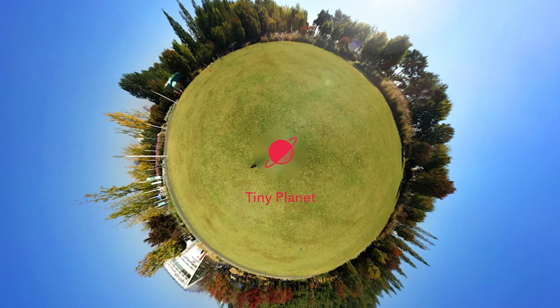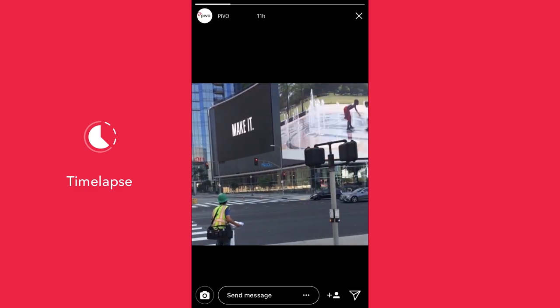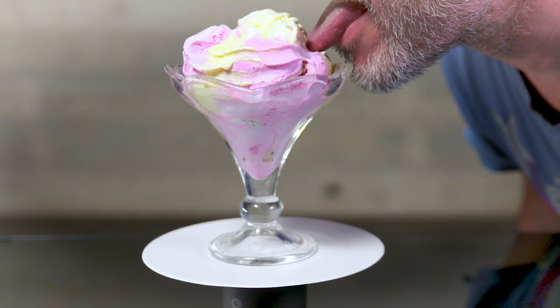And there's also Tiny Planet and Motion Timelapse — it's timelapse but with motion. Move it, people. And with the Pivo Tray you can use Turntable Mode for 360 product shots, or to lick ice cream evenly.